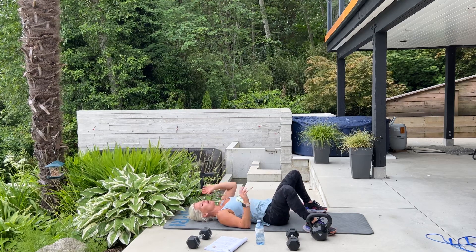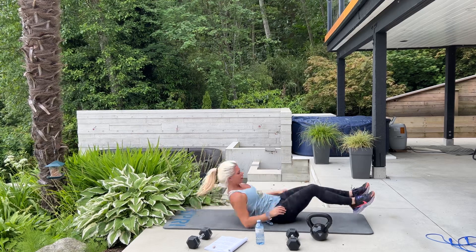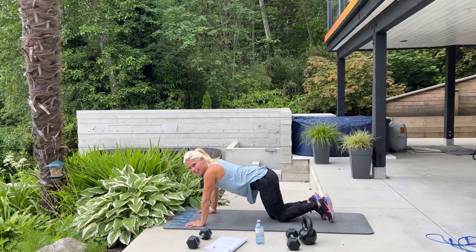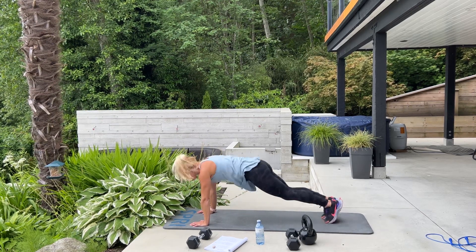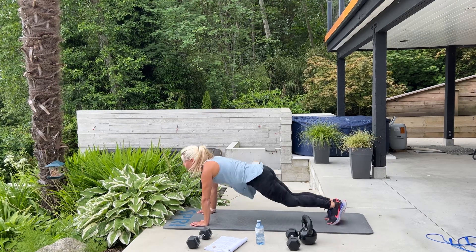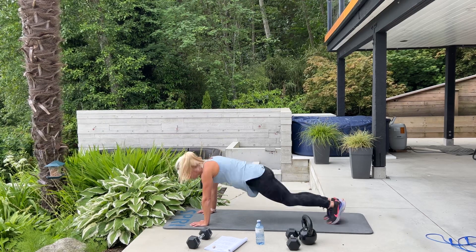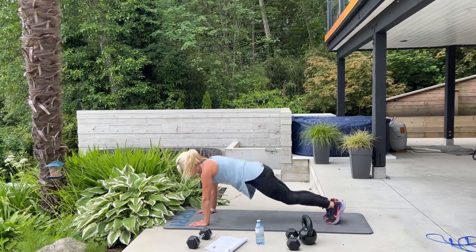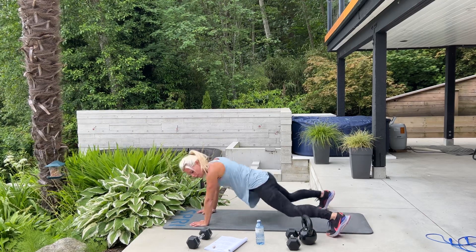We're going back to our hands and toes for plank walkout or plank jack — you can choose your variation, and we have 20. Keep your bum down. 10 more — 10, 4, 3, 2, 1. Good.